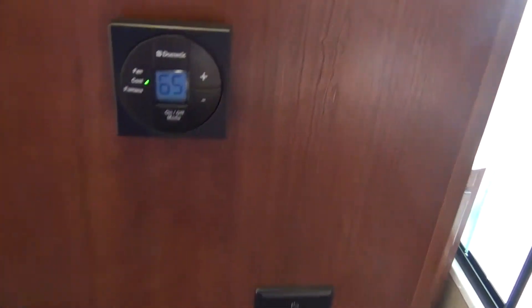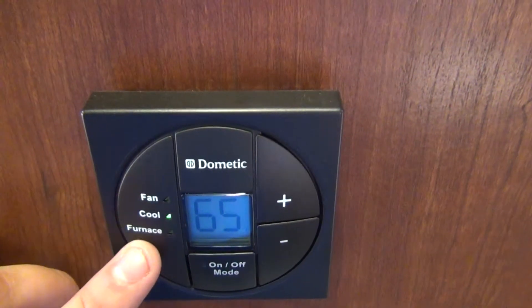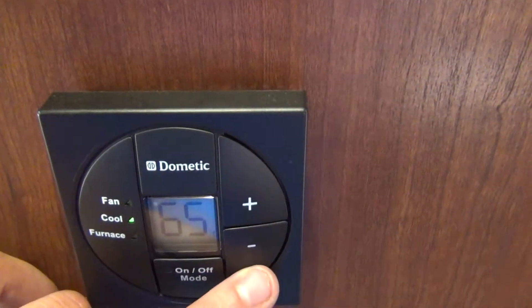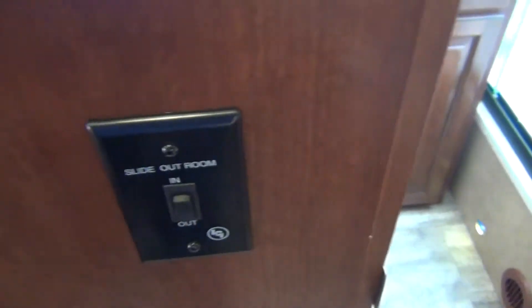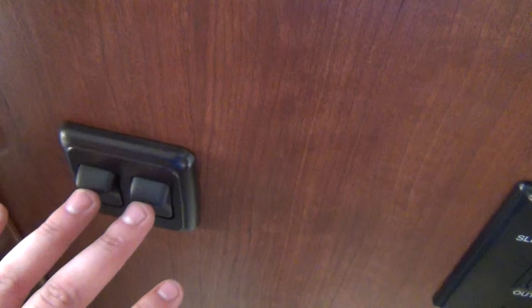On the wall right outside the bathroom you have a digital thermostat. This controls your air conditioner and furnace — one button to select between fan, cool, and furnace, then plus or minus for your temperature setting. Below that is a slide-out switch for the rear room, plus two light switches: one for the hallway and one for the bedroom.